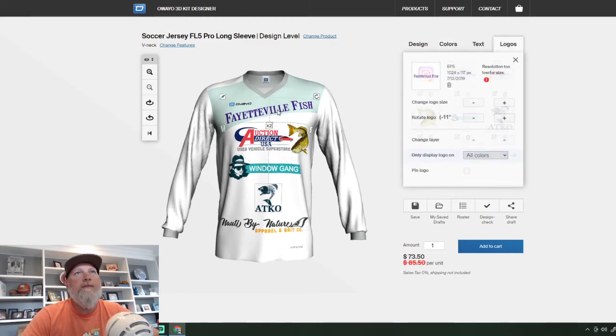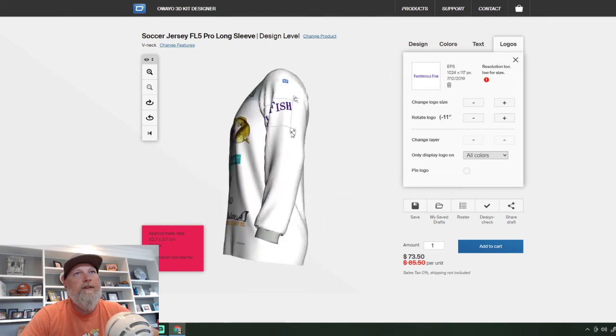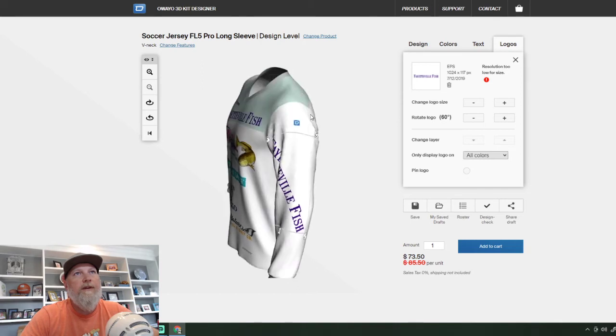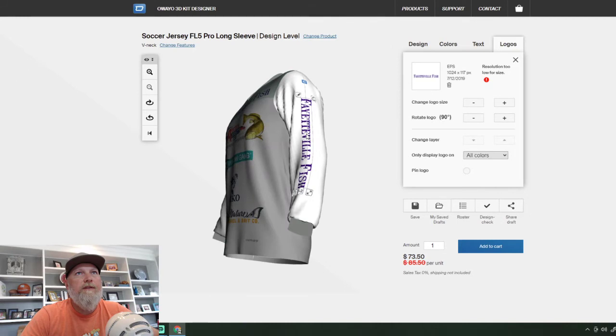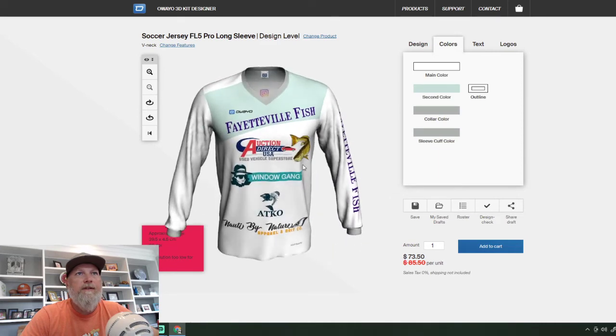If you have any questions you can always contact Awayo. You just tweak it until it's appealing to you until you've got everything exactly like you want. On the sleeve, I'm going to duplicate this times two — it's going to pop it out, I'm going to pull it over to the sleeve, rotate the jersey, click the little rotate button. So I'm going to have Fayetteville Fish going down the sleeve — it even centers that up for you. I can make it a little bigger. Now it's got Fayetteville Fish on the side.